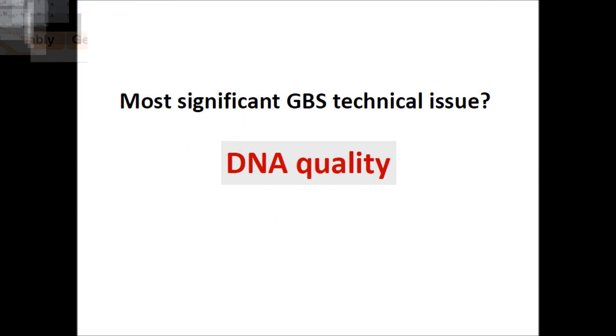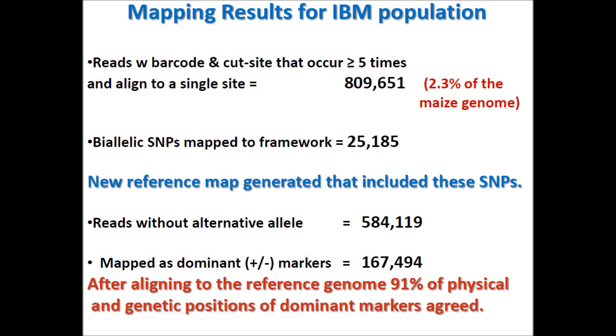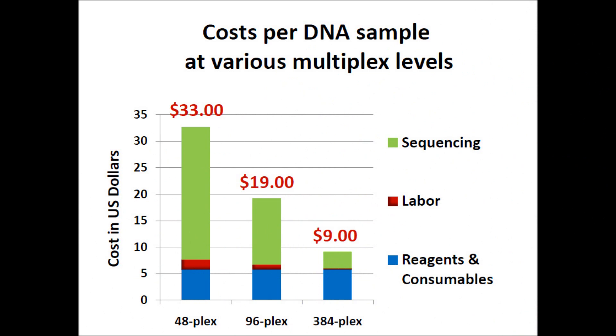The most significant technical issue with GBS is DNA quality. Mapping results for the IBM NACE population showed that after aligning to the reference genome, 91% of physical and genetic positions of dominant markers agreed. Considering cost per DNA sample at various multiplex levels, a 48-plex sequencing run costs about $33, a 96-plex about $19, and a 384-plex about $9.